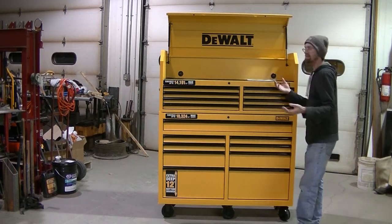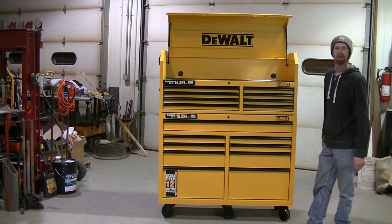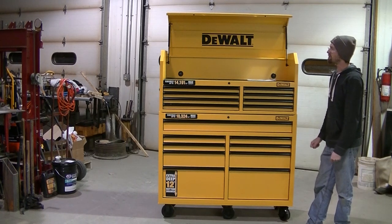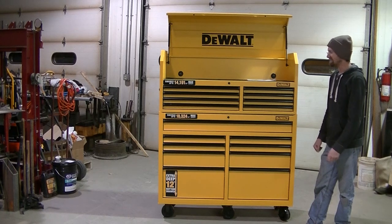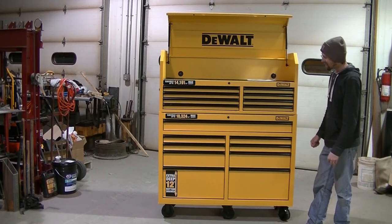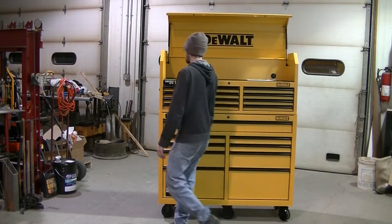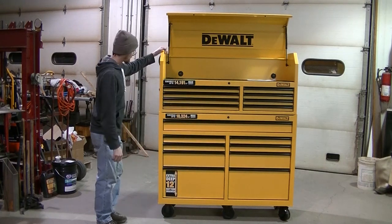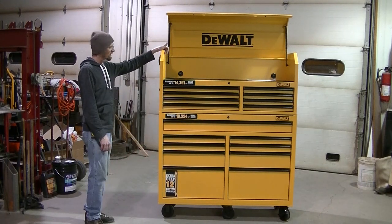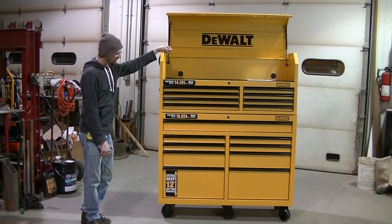I can't really do a full review on this toolbox because all I did was unpack it and play with the drawers. The review is going to have to come later once I get some time with it. But my first impressions are that it's a really nice, well-built toolbox. It is very heavy.